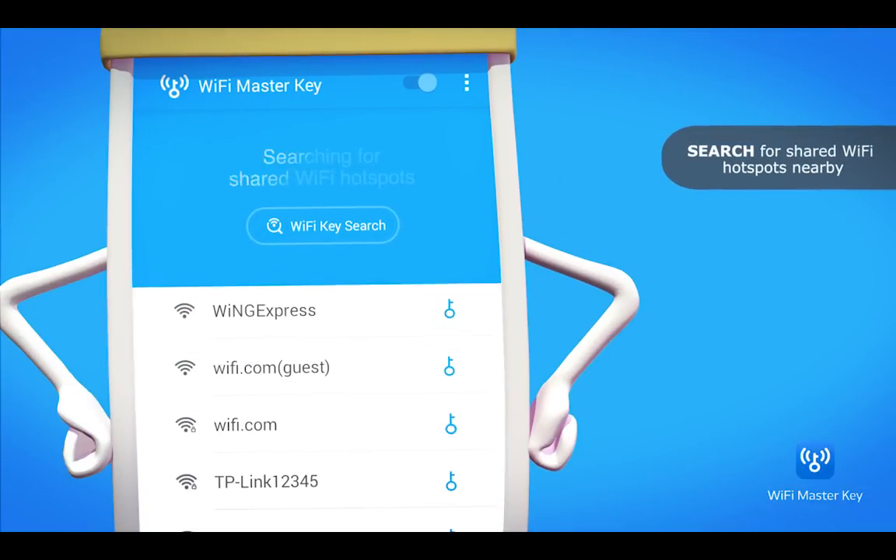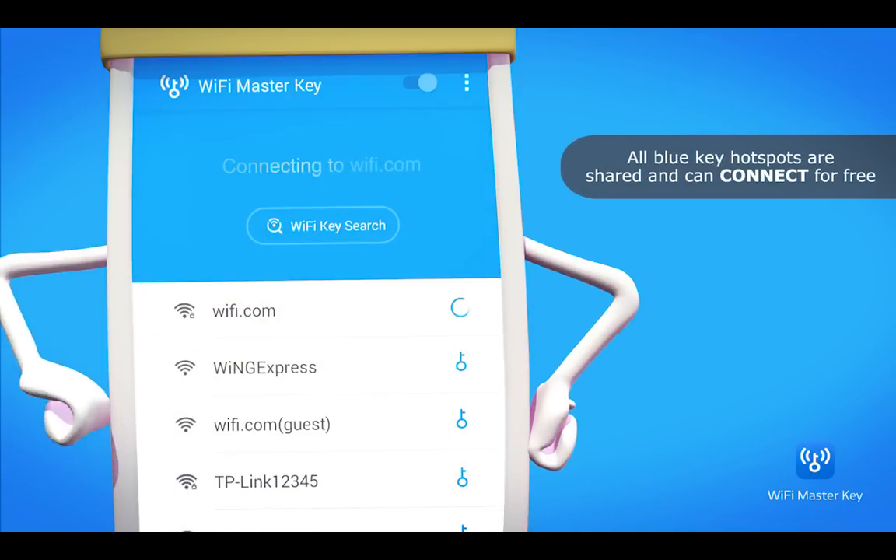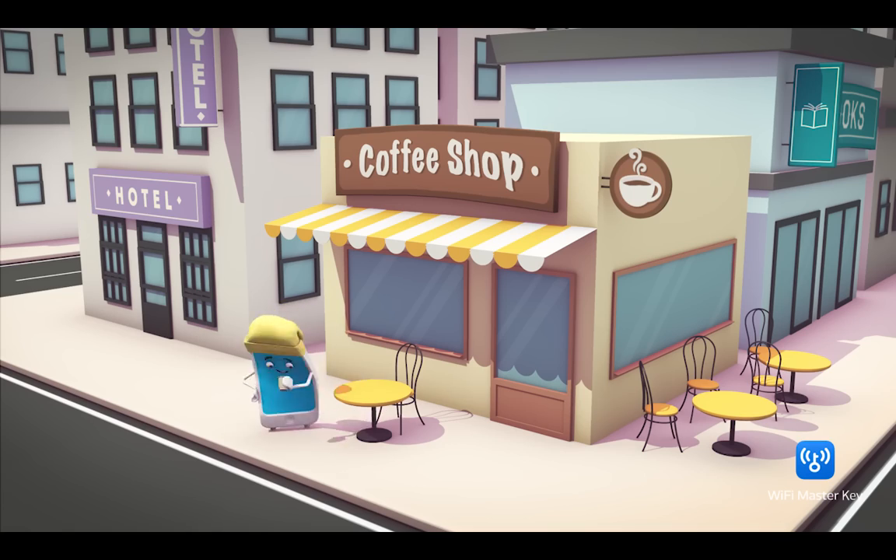First, tap on Wi-Fi Key Search. Then, tap on the blue key to connect, and surf the internet for free. It's so simple.